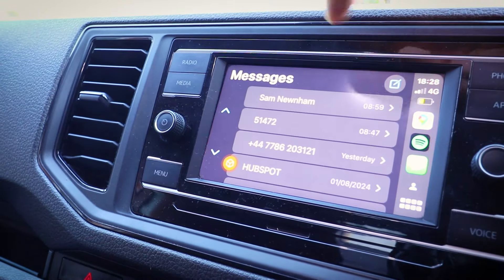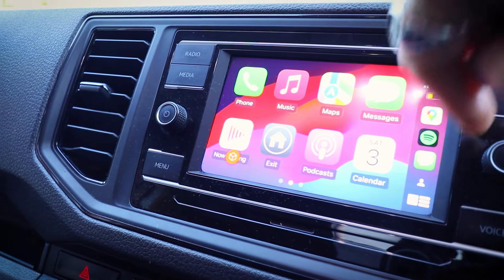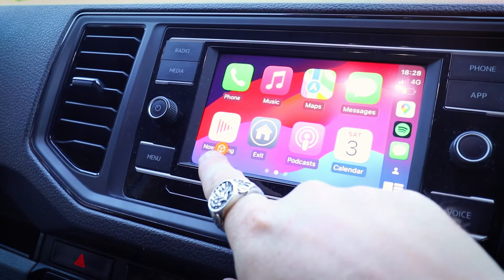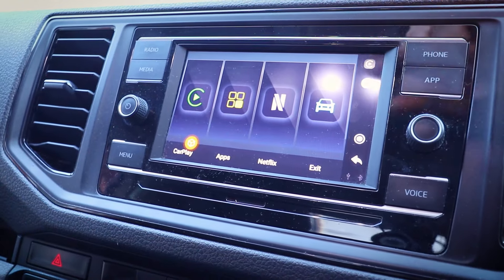I've got access to all my normal apps: messages, Google Maps, my parking app, Audible, WhatsApp — it's all here just as it was. It doesn't seem to be any different, other than this symbol which takes me back to the home screen for the AI Box.